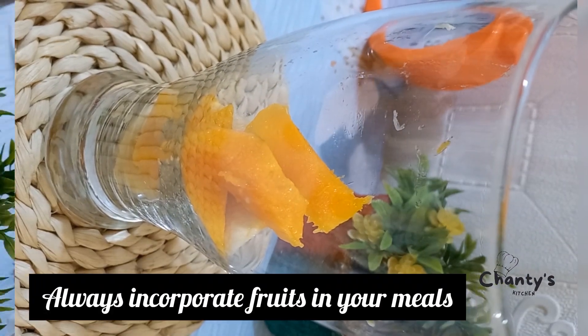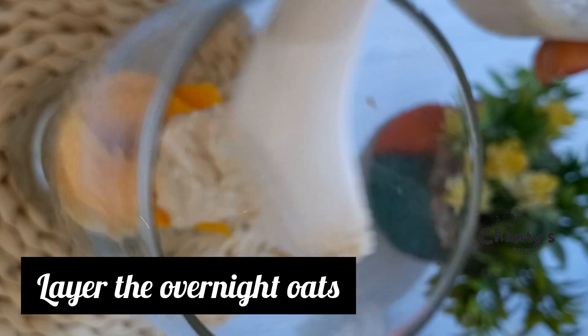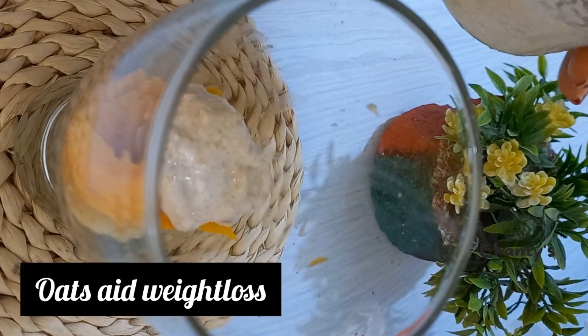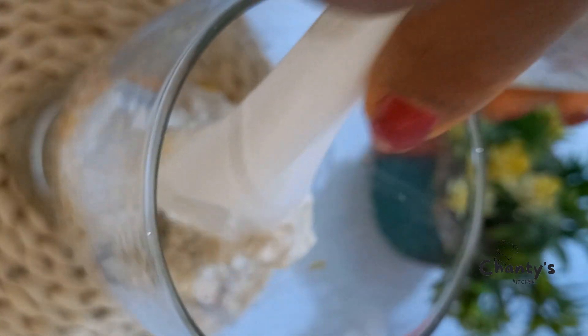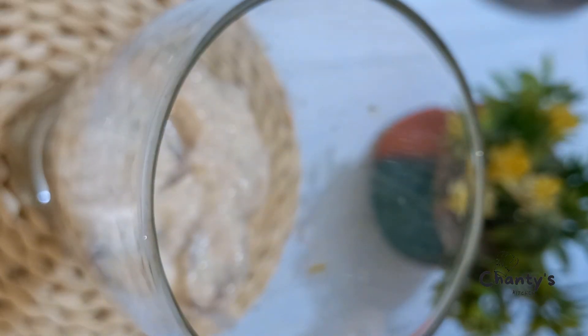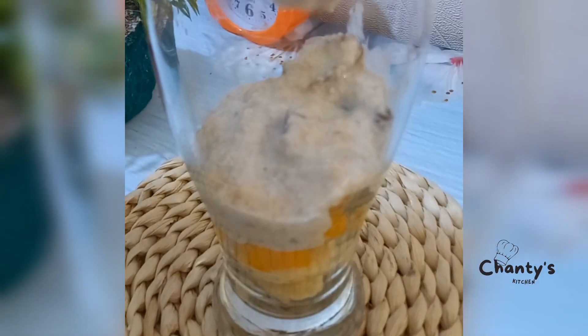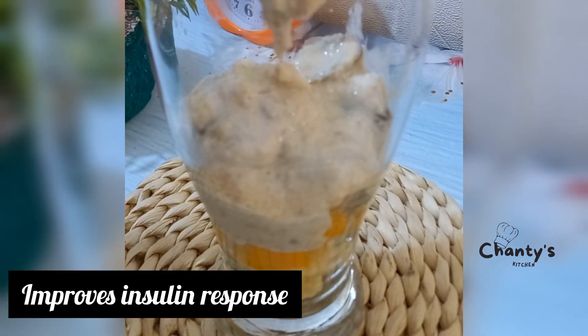Always incorporate fruits in your meals — the health benefits are enormous. Next, layer the overnight oats. Oats aid in weight loss, lower blood sugar, reduce the risk of heart diseases, and improve insulin response.